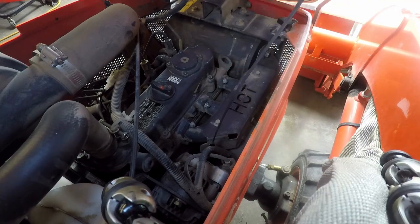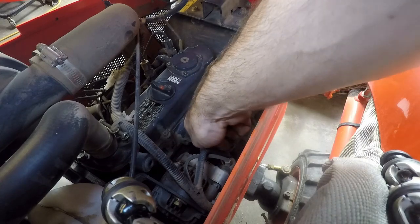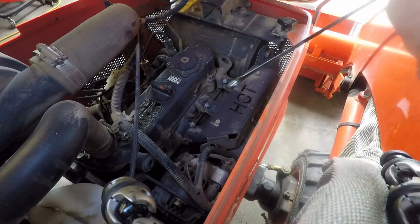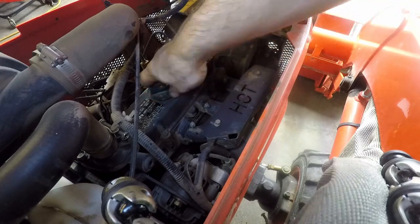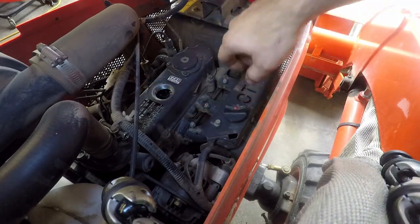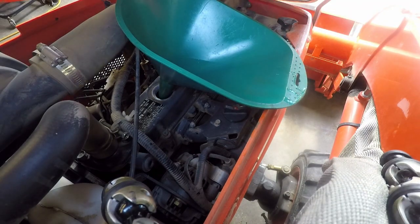The tractor has sat for about a minute now, so I'll check the oil. It's still just a little bit low. You want to see the oil in the middle — I'll show you the oil in the middle.